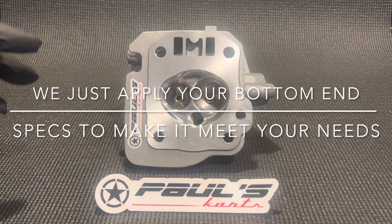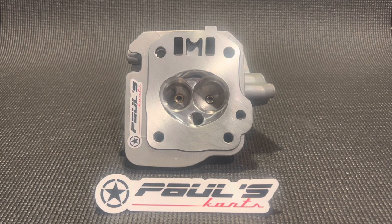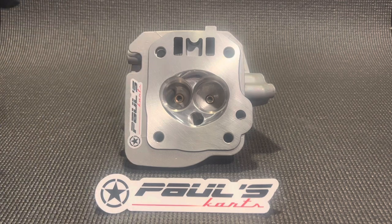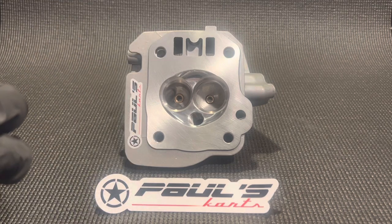This head right here is so universal because of its features. It has the big valves, has the 14cc chamber, which gives you that boost and compression ratio that we all need. The seats are cut, and these are strong seats — not just standard seats. These are custom seats that we have made for us. They don't touch, so there's no weak point in between. These seats can't fall out.